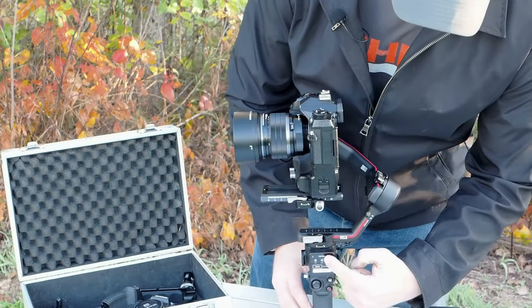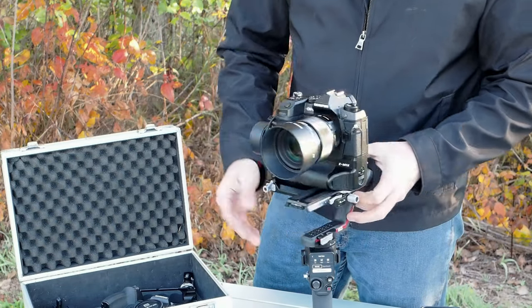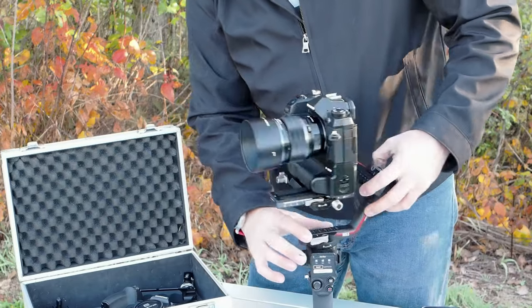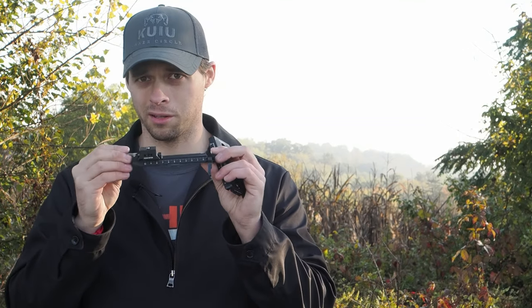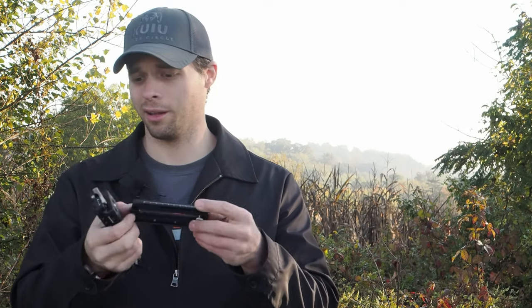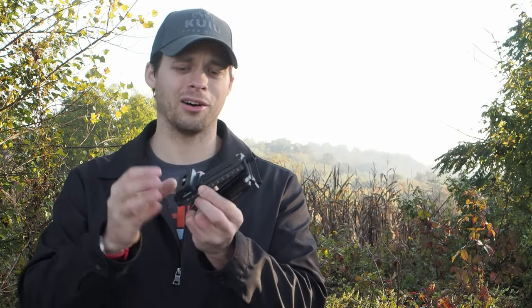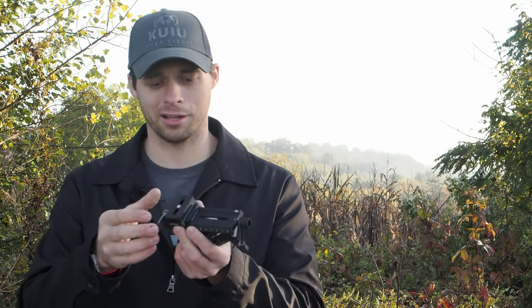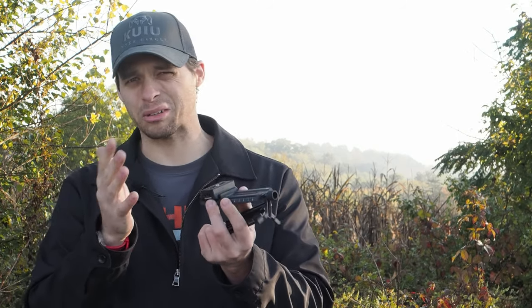Once all that's done, we can go back into the menu option and go ahead and recalibrate it — it will just tune itself to fine-tune all of its different motions. This right here is the original sliding plate that comes with the RS3, and this is the SmallRig plate I bought. It's almost exactly the same design; it just doesn't have a secondary axis with a removable plate. All that does is add more weight anyway. I'm not sure exactly why DJI does it this way — I think it maybe gives you more options to move the camera right and left.